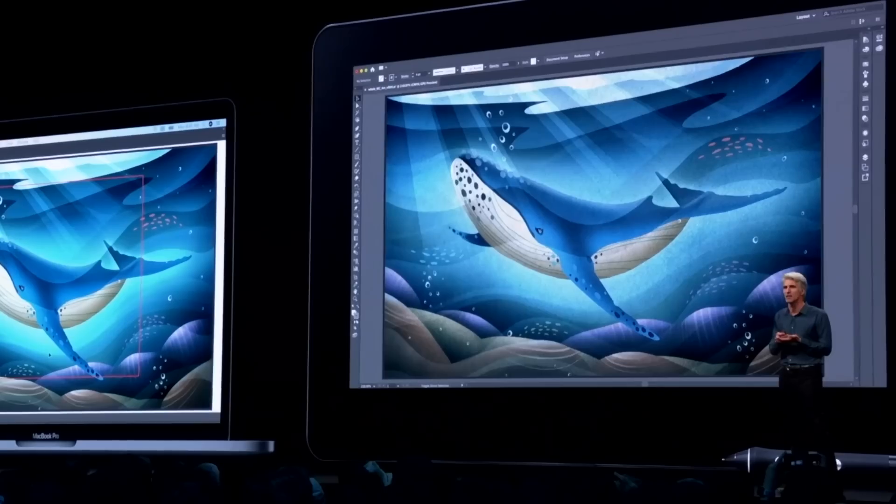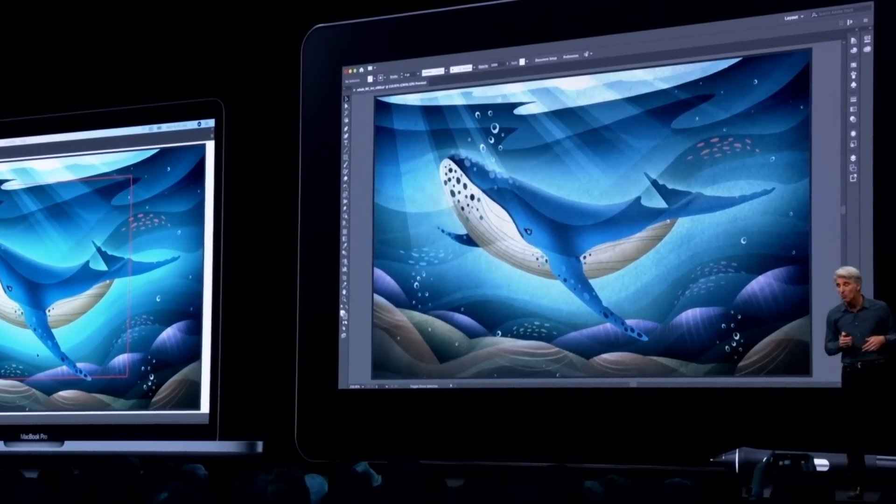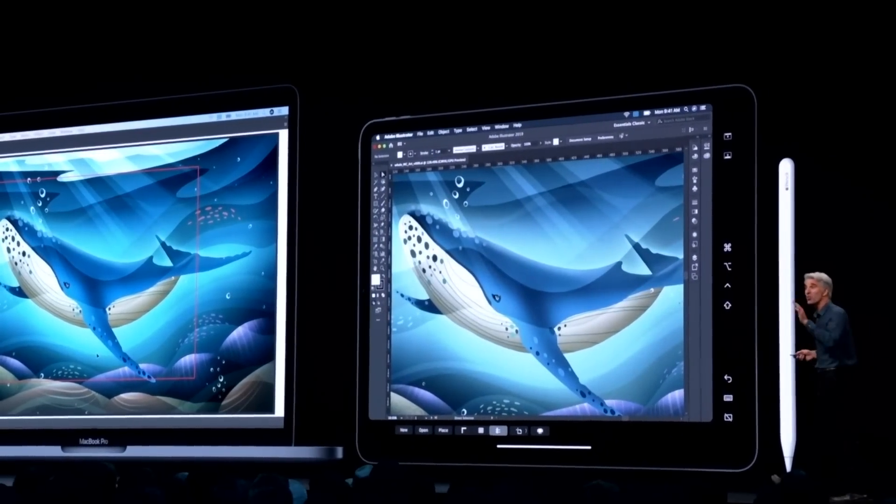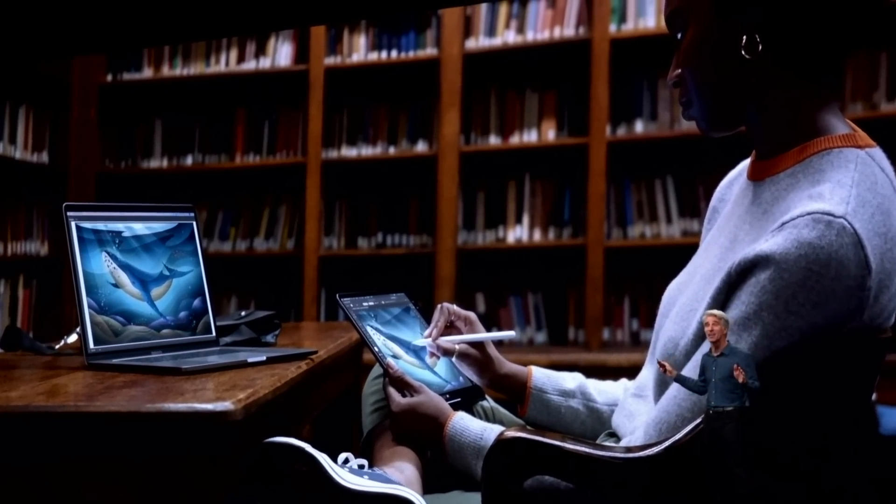But what about the Apple Pencil? Craig's got you covered there too. In the video, he's got a Cintiq Pro up on the screen, and it is literally being swept to the side by the iPad Pro with an Apple Pencil. He was also able to confirm that this works wired and wirelessly.